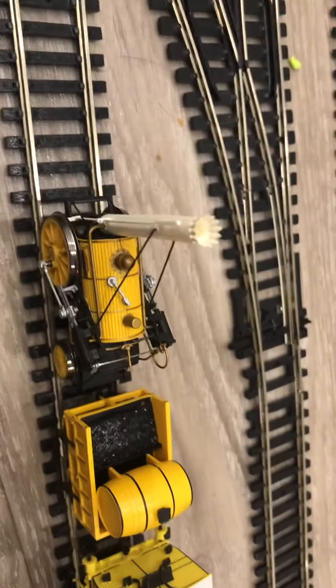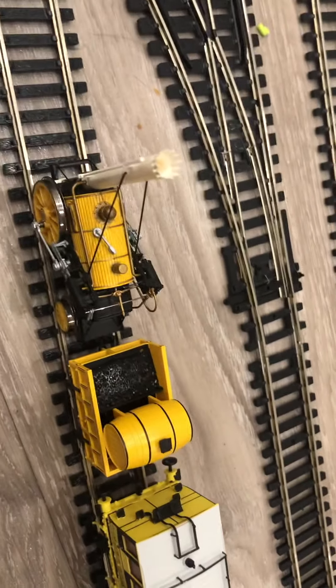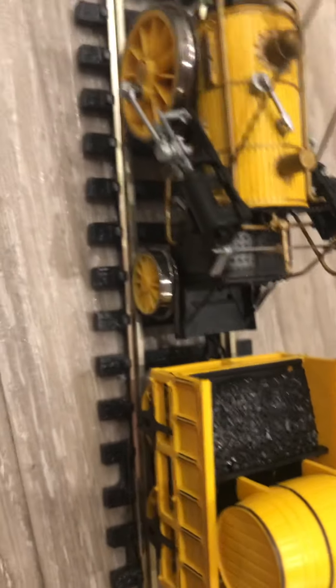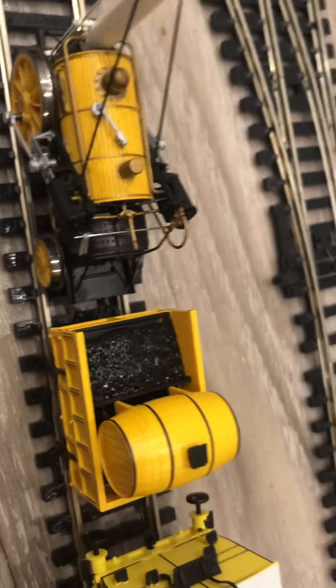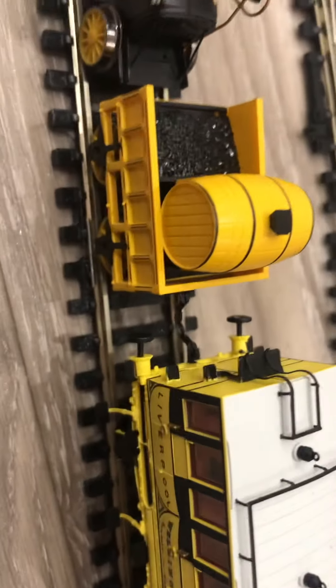I'll just tell you some things you need to be warned about with this engine. One thing I did — I remember when I got it and I had to take it out, but I did it without permission. So I accidentally broke the wires between the rocket and the tender. Also, the tender cannot be uncoupled from the engine, because if you pull it, it might snap the wires like I did.